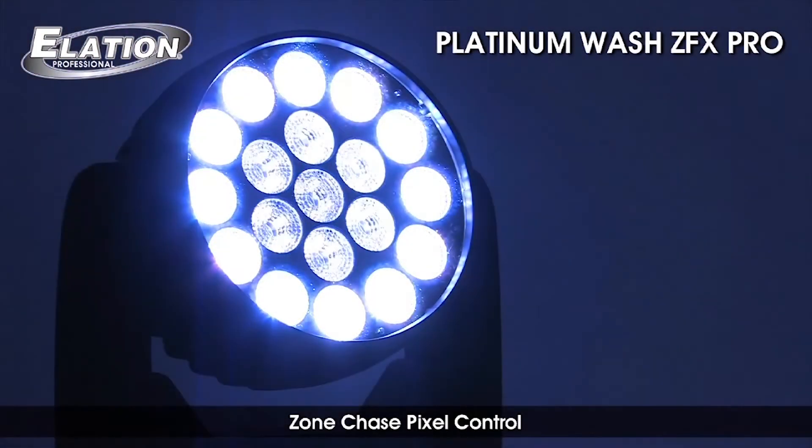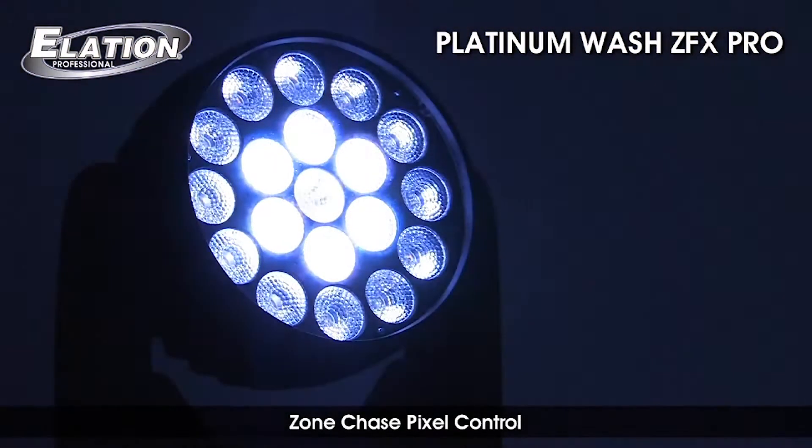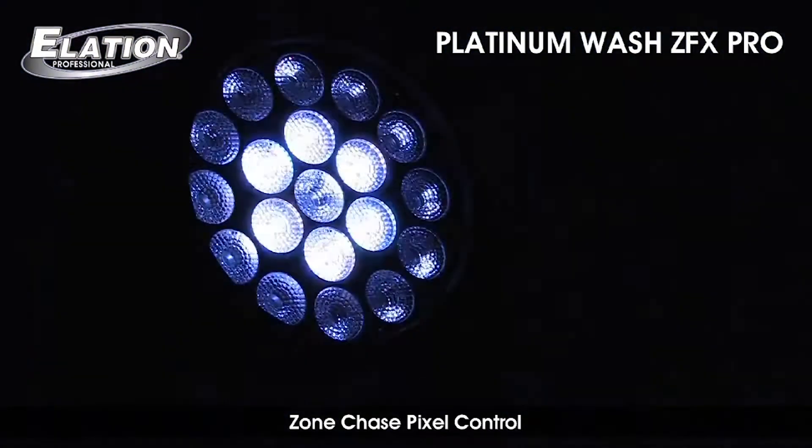With built-in macro color combinations and variable speed chase effects, it's ideal for the added visual eye candy popular in today's shows.